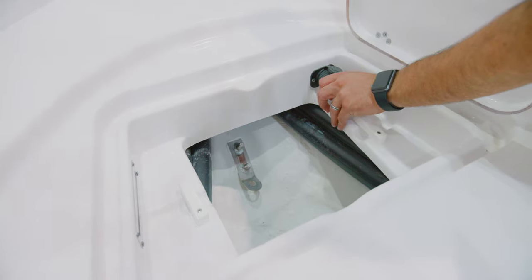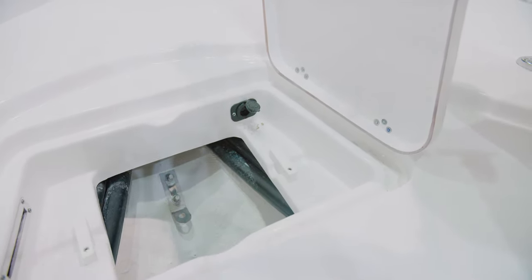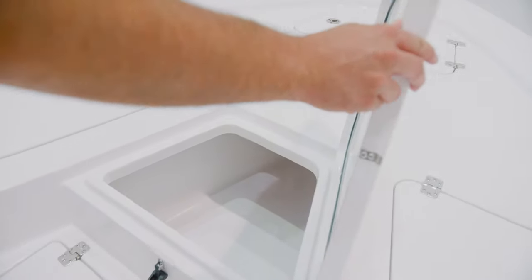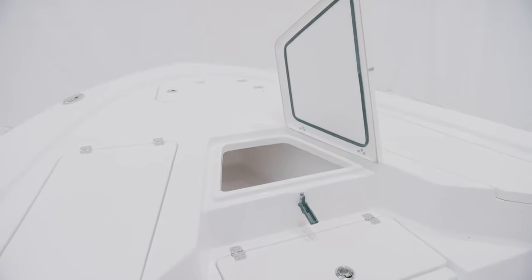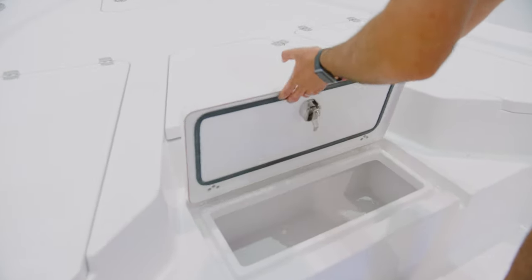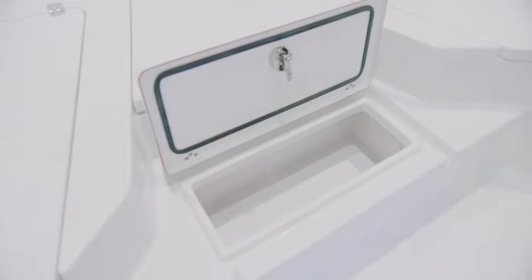For ease of installation, we have pre-wired this model to accept a trolling motor. We've included a quick disconnect plug inside the anchor compartment and a harness that runs into the console. Keeping your catch fresh will be no problem with the large center insulated fish box. This can double up as dry storage or a cooler. For storage at the bow, a wide-step storage box perfect for storing away gear like casting nets or ropes, which also serves as an easy step-up to the casting deck.